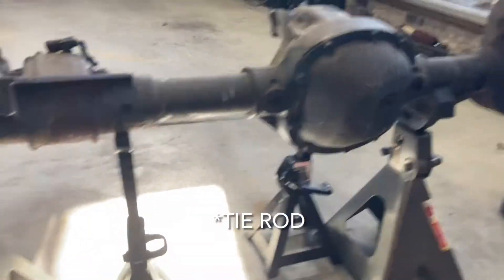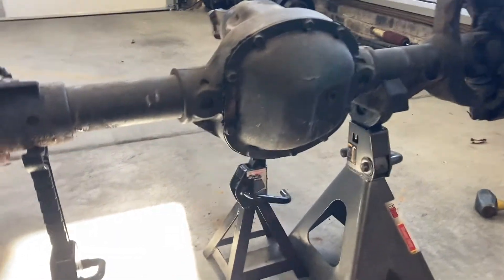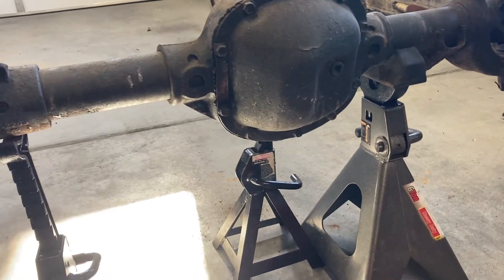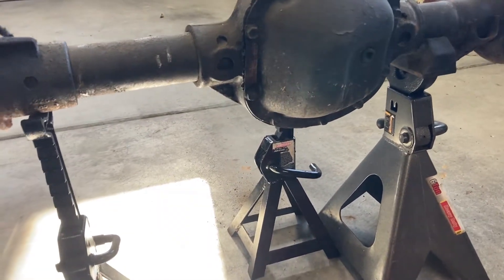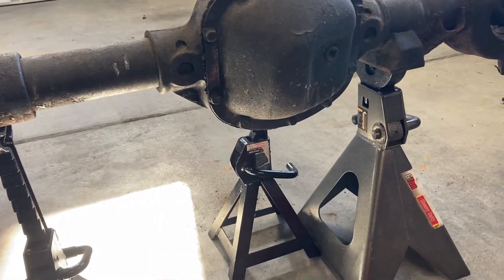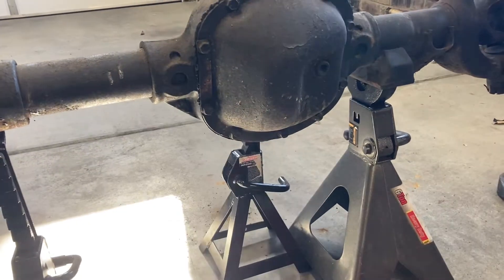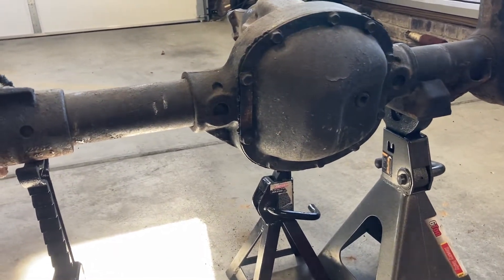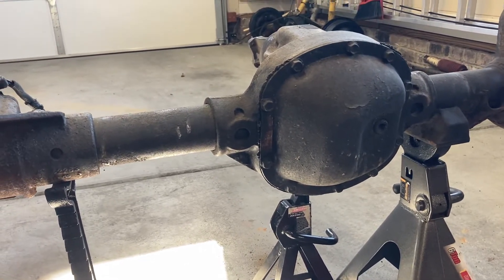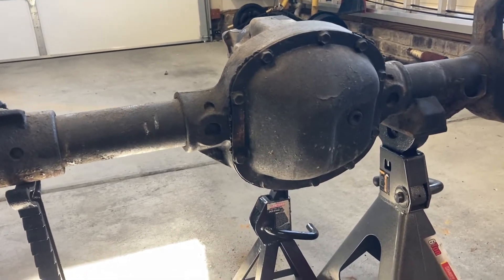With the track bar, steering stabilizer, and all that stuff out of the way, we're now going to take that front diff cover off and drain the oil out. A tip - I know everyone says it online, but always remove your drain plug first. That way if it's seized or anything, you don't drain all your fluid out and then realize you can't fill it back up. If you're changing the fluid on your Dana 30 while it's under your vehicle, you want to make sure you can put fluid back in there.